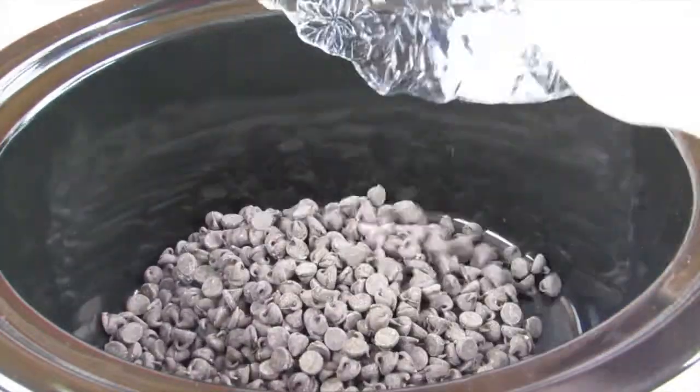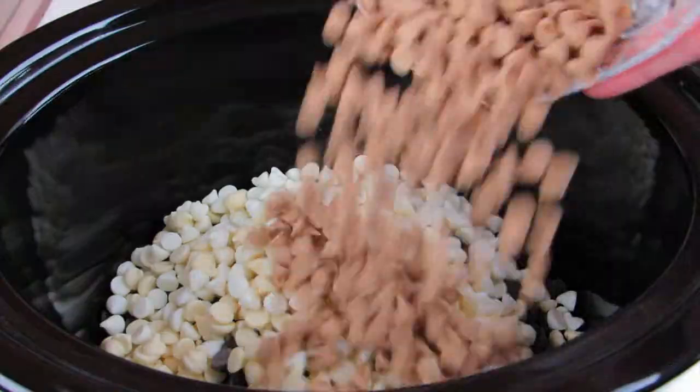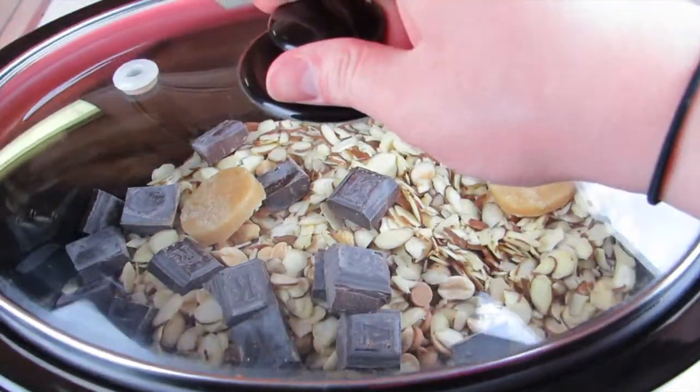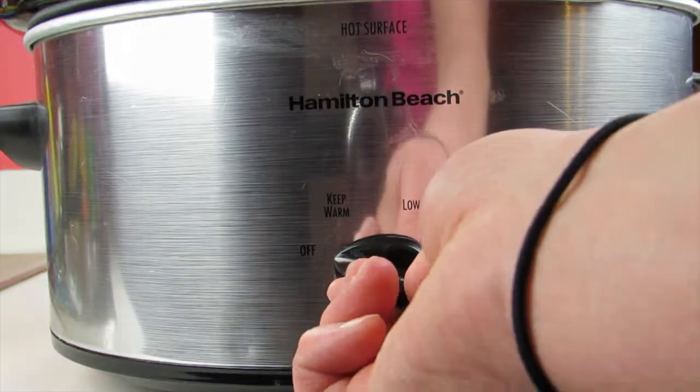This recipe is super simple and easy. All you're going to do is add all of your ingredients right into your crockpot and you don't even have to stir it right away. Just pop the lid on and let it cook on low for one hour.